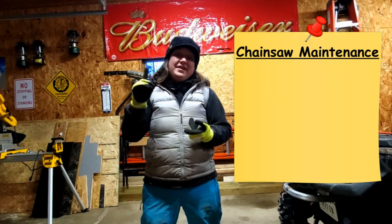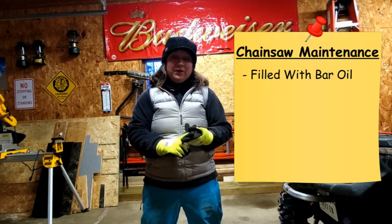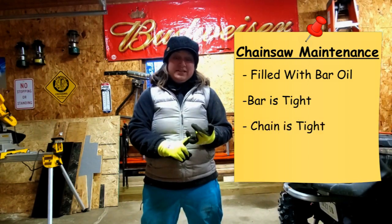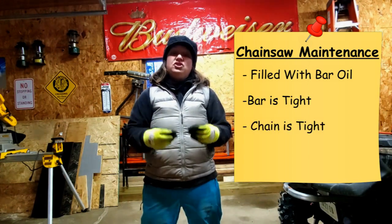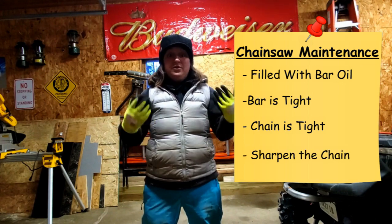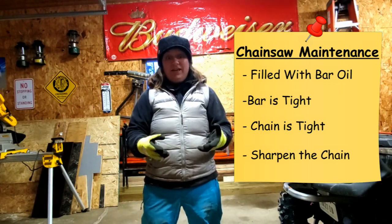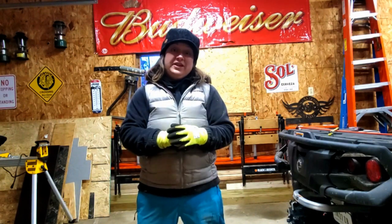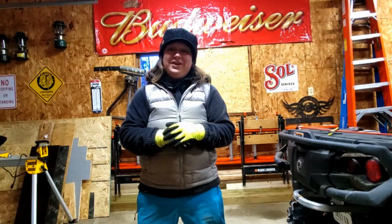The only maintenance required with the Skill 40 volt chainsaw is to make sure it's filled up with bar oil, that the bar is adequately tightened, that the chain is adequately tightened, and that your chain is sharp enough to cut effectively. If you want to know how to sharpen the Skill 40 volt chainsaw chain, I've got a video right over here — click on that one and I'll see you there.